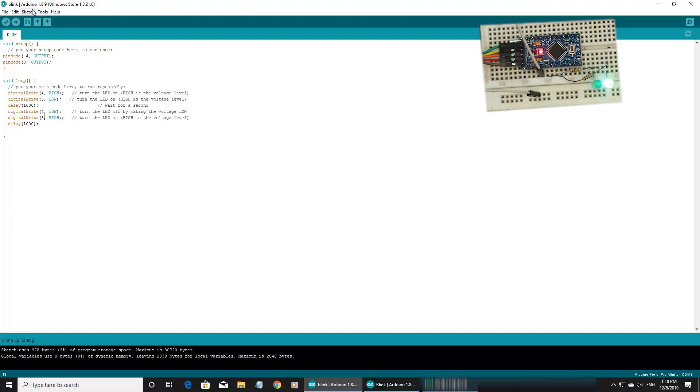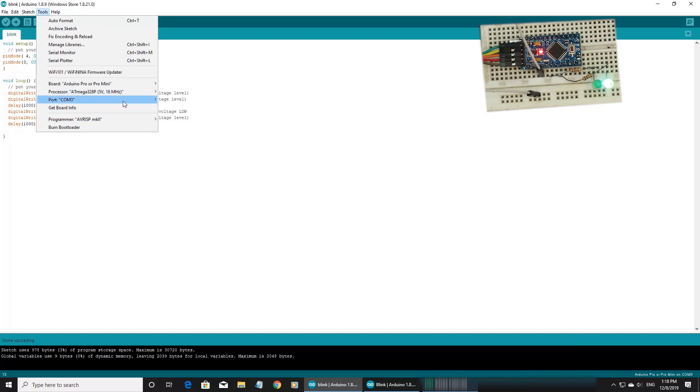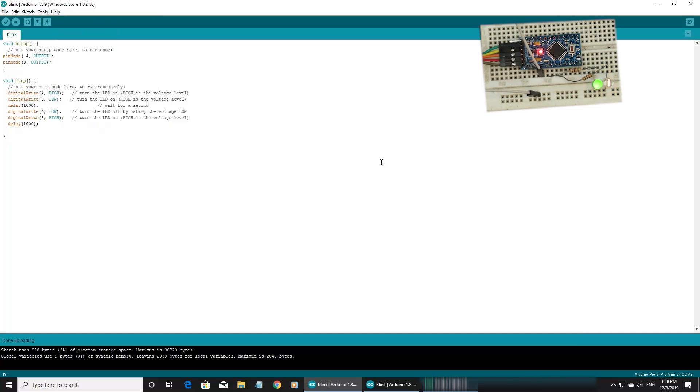We will compile. First of all, let's verify the board and the processor — this is ATmega328P, this is 5V, this is 3.3V.